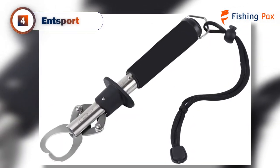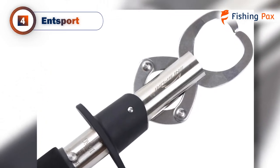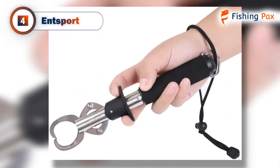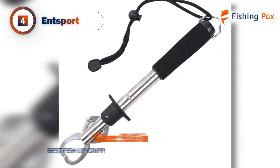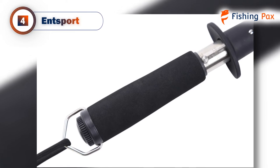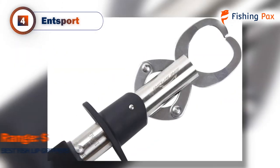Our fourth-place pick goes to the Entsport. This model is our favorite stainless steel fish gripper. It has a 33-pound weight limit, so it's suitable for all kinds of fishing. This gripper is designed for single-handed operation and it's extremely easy to use. The thing anglers love most about the Entsport is its comfortable ergonomic grip. It comes with a non-slip EVA handle and an adjustable wrist strap for added comfort and usability. It's convenient to carry since it weighs just 7 ounces. In addition to the optional measuring tape, the Entsport comes with a weight scale. There have been a few complaints about the accuracy of the scale, but for better accuracy, you'll want to go with our top pick.